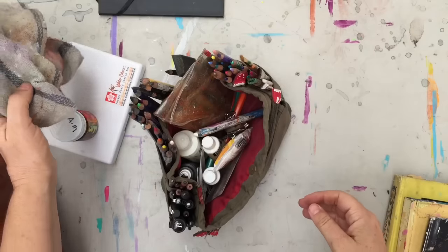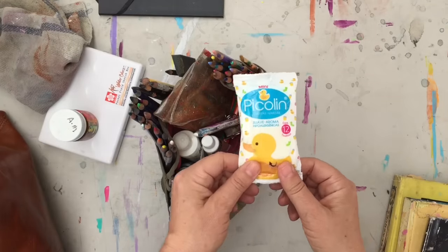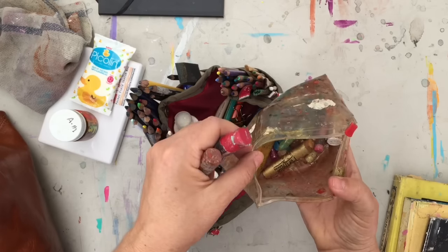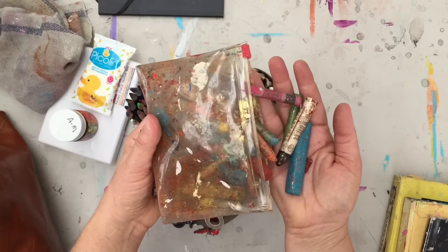Painting rag. I also bring a small pack of wet wipes, and some water-soluble oil pastels — a whole bunch of different brands. I'm not really loyal to any particular brand.